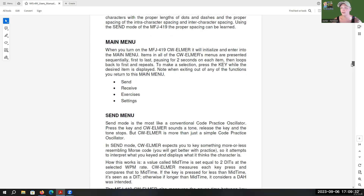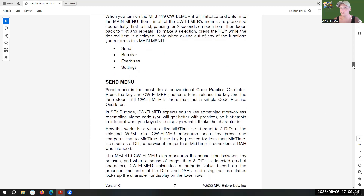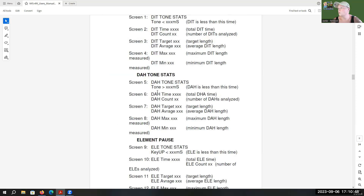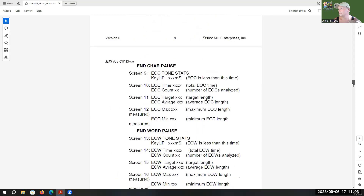There are the four sections as I had previously mentioned — that was send, receive, exercise, and settings. The first thing you should probably do is go ahead into the settings and change it to the way you want it. It'll tell you the send menu and exactly what it is. The send mode expects you to key something resembling Morse code — you're learning, you do your best — and it attempts to interpret what your keypad is displaying. This explains what each section means, because it was a little difficult as I went through without the manual. But if you need clarification, this manual is very easy to go through and figure out.